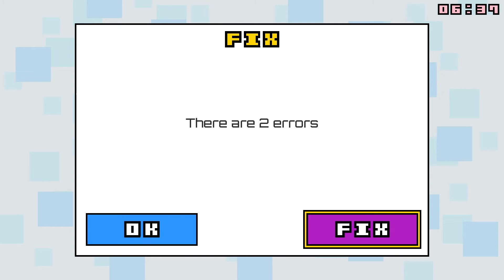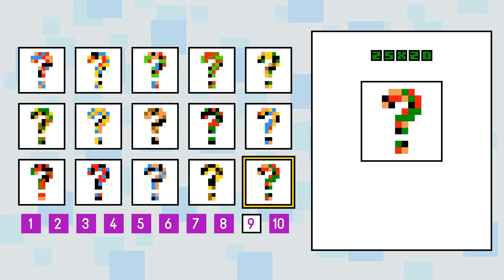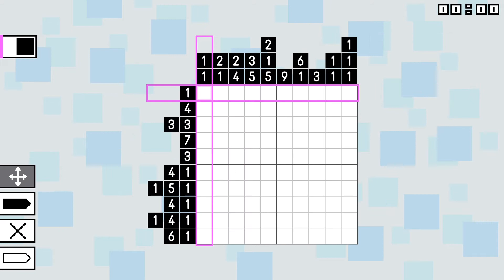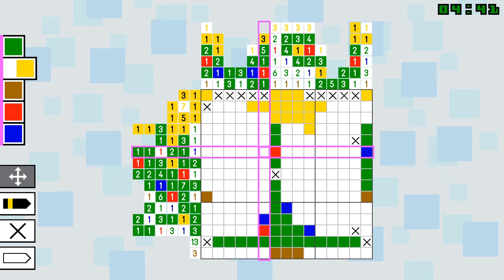Living up to the deluxe moniker, there are 150 color puzzles of varying grid sizes, which is twice as many as the previous game, Picapix Color. And as a bonus, the package includes 150 black and white puzzles, which may interest fans of standard Picross. Additionally, you can purchase DLC puzzles from the eShop, although I found the included set to be more than enough content, considering I was usually drained after completing just one large puzzle.